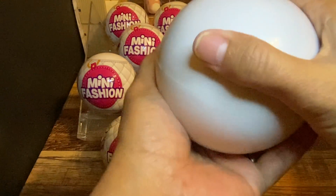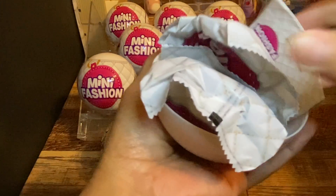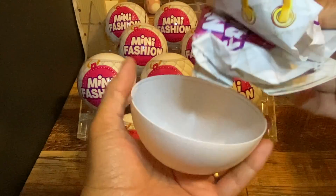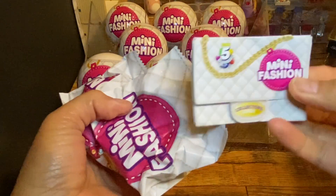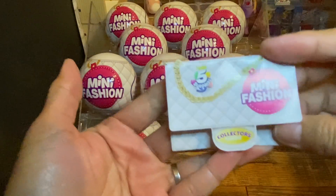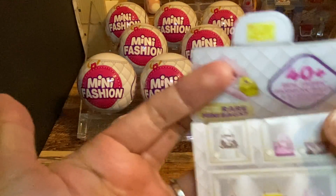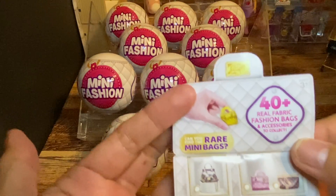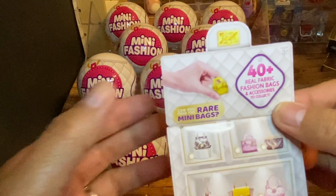So like what I said, it only has one pod. And it has two packets and a list. This is so pretty, right? Looks like a purse. So like what I said, you can collect 40 real fabric fashion bags.